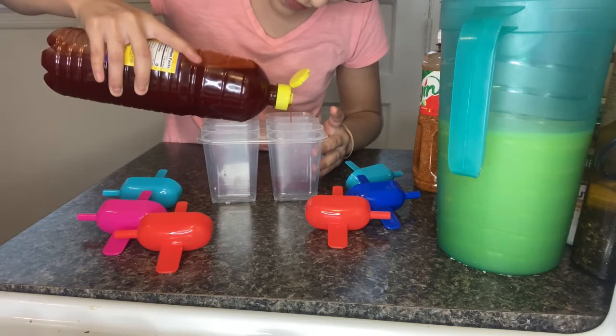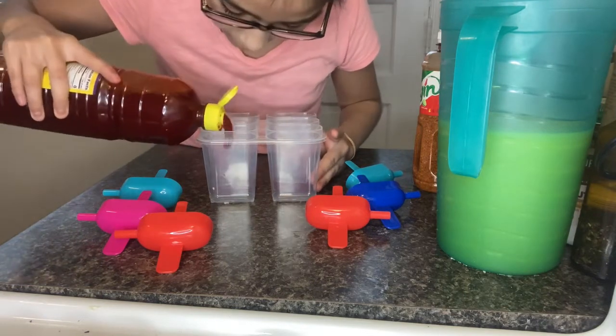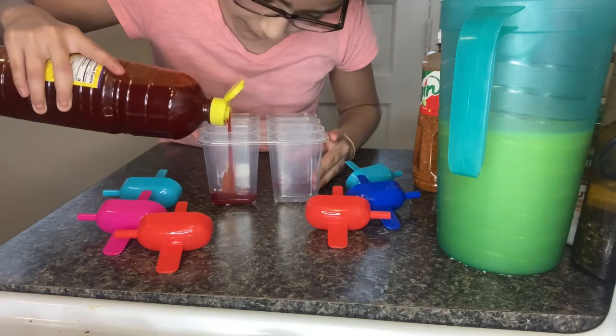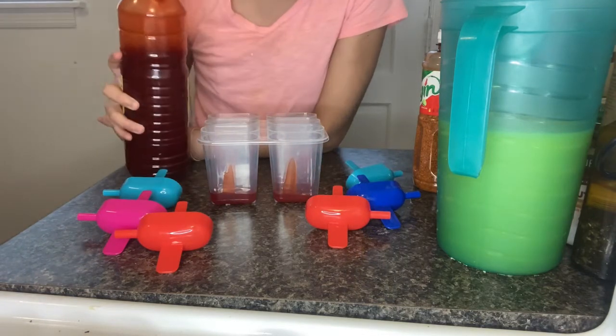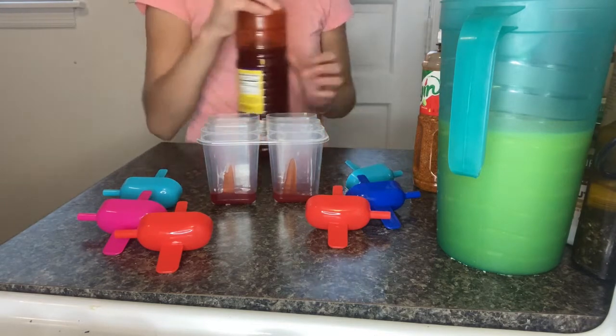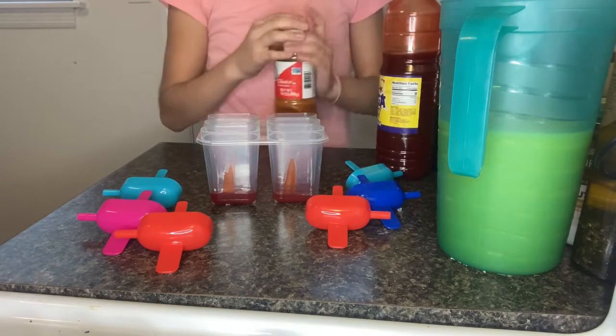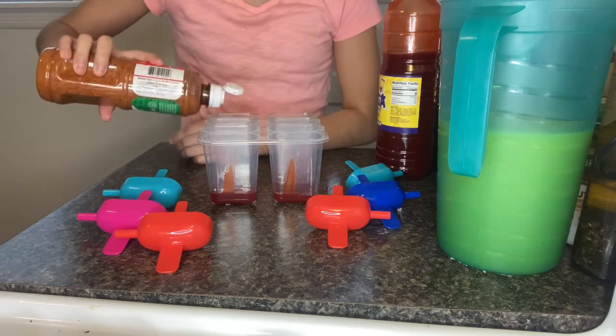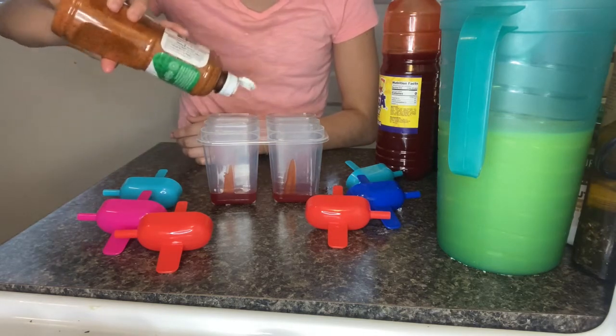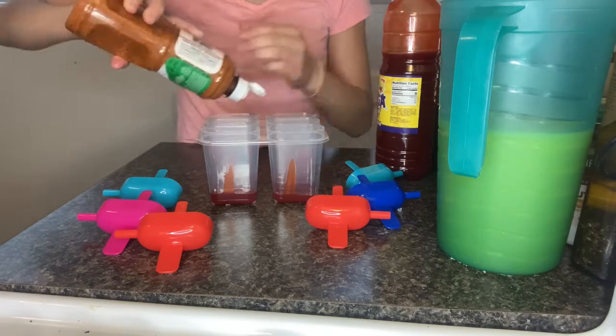If you hear someone behind the camera, it's my sister — she wants to make sure I do it correctly. Now we're gonna get our tahini and add some down into the molds.